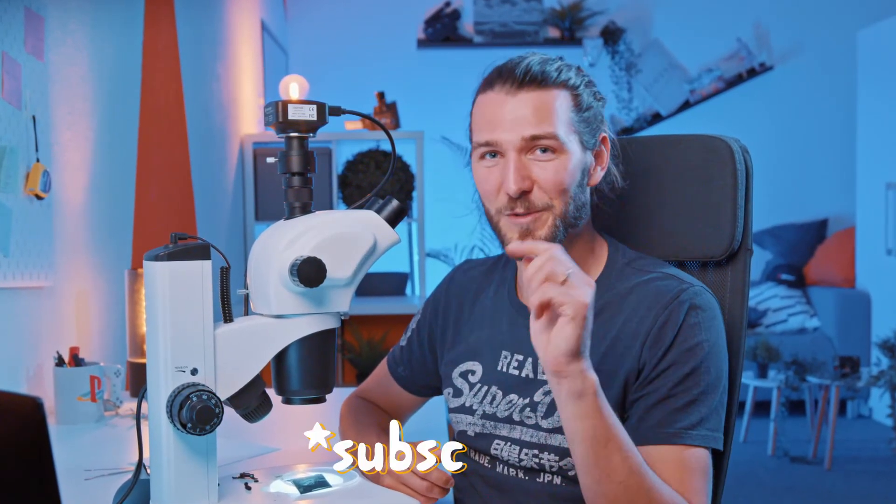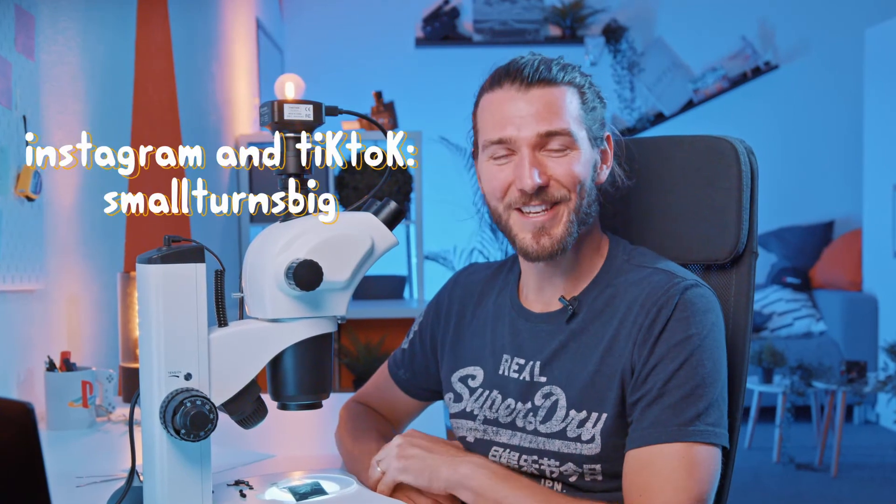That was super interesting — I didn't know that we would see all that in detail. I hope you also enjoyed the disassembly of this Olympus camera. It was something unique we did on this channel. If you want to see me disassemble something else, leave a comment below about what you want to see next under the microscope. Don't forget to subscribe, and we'll see you in the next video.